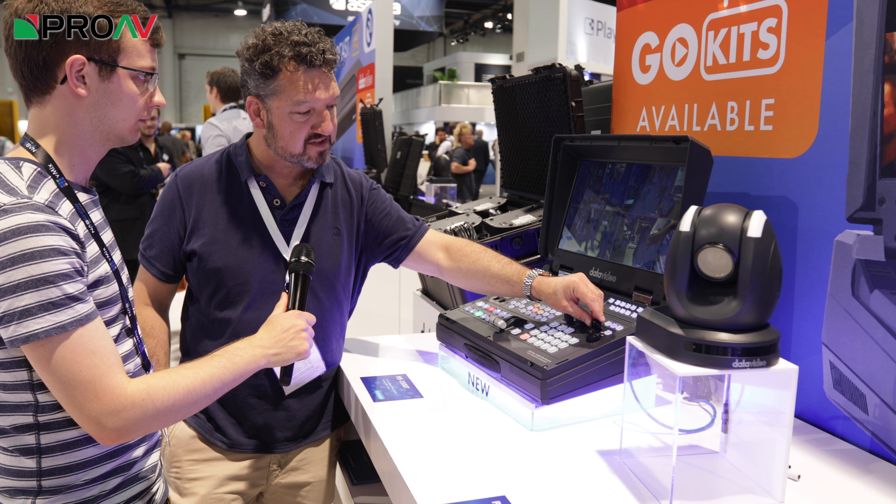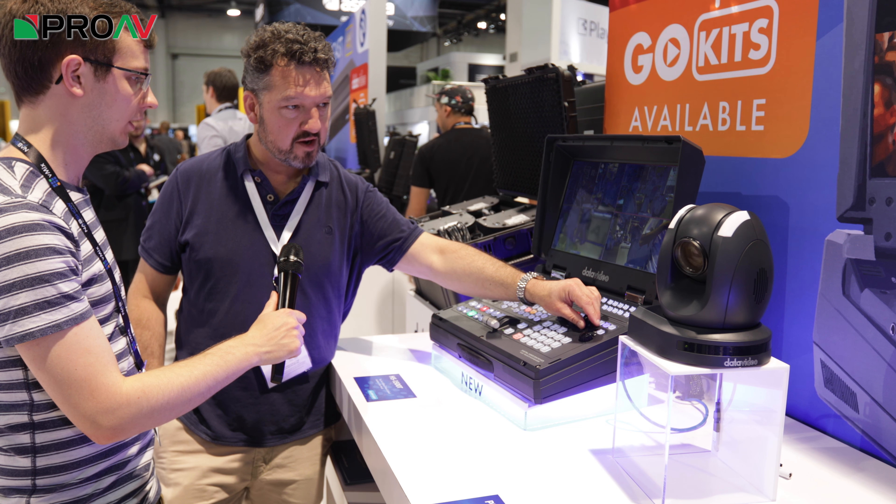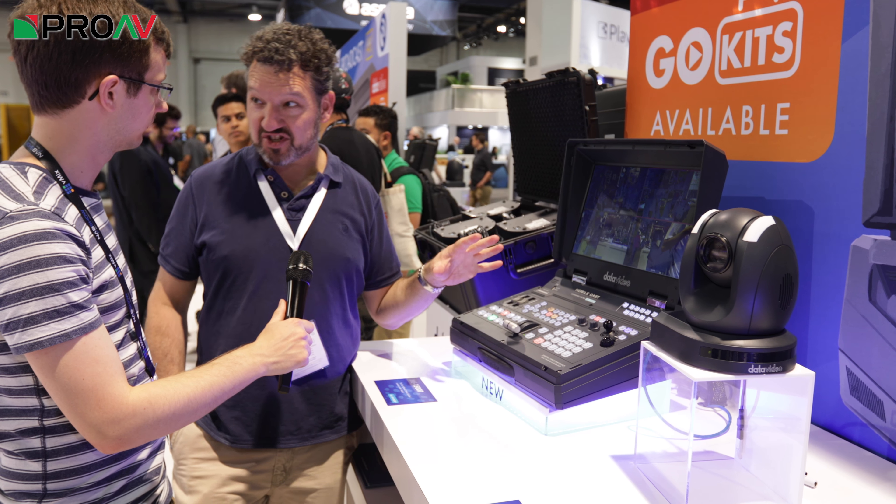But there's a PTZ camera controller integrated into it. So here we are controlling this PTZ camera from the same unit that we're cutting with. That's quite good.